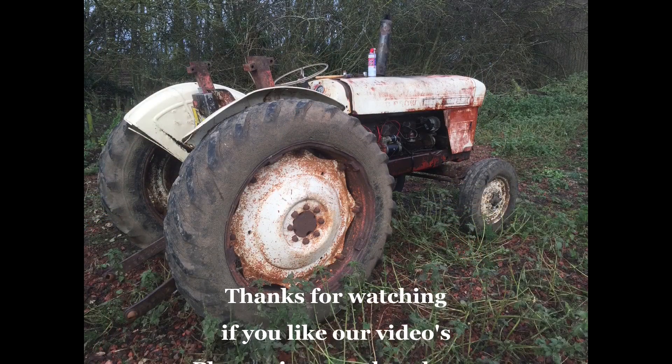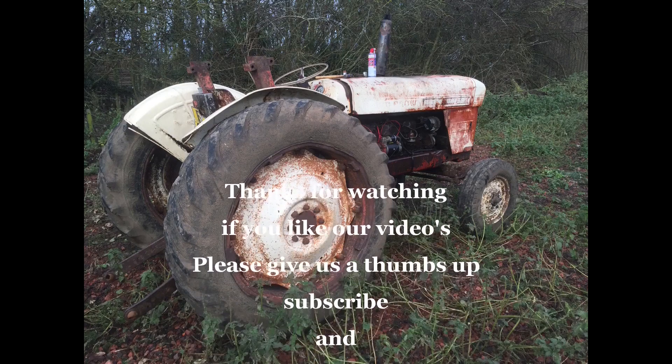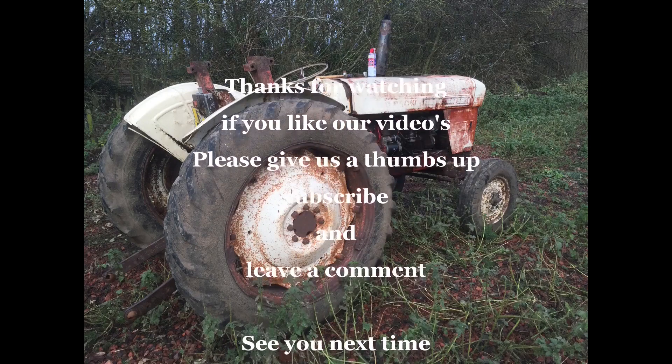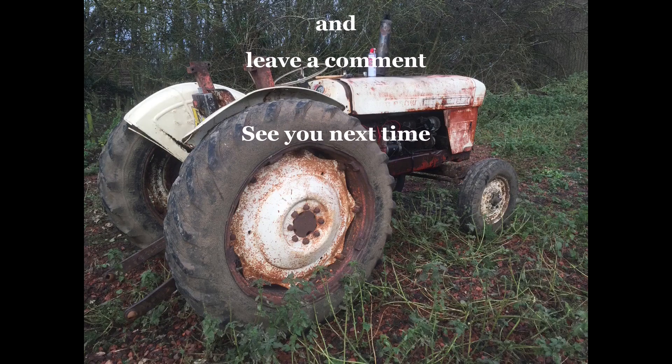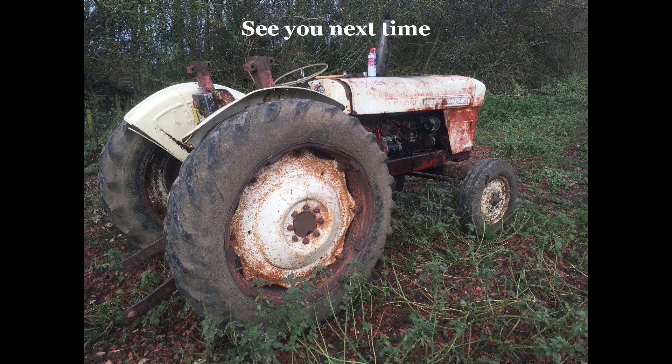If you like my videos, give us a thumbs up, tell your friends, like and subscribe - it helps the channel tremendously. All you people who have subscribed - I think we're up to 227 at the minute - we do appreciate your time sitting watching the videos, and especially when you come and put your comments in. We reply to every single person who comments. Don't forget now, see you next time, thank you very much. I'm Paul - I'll see you next time, bye.